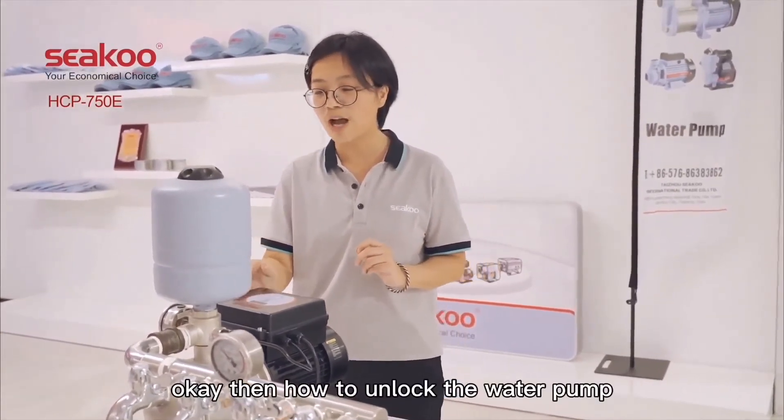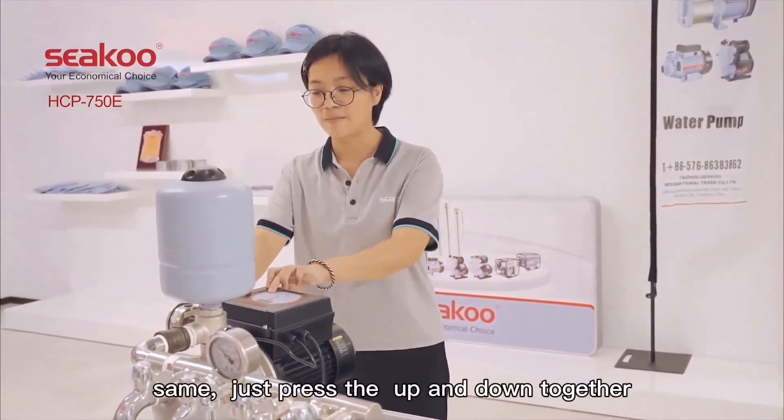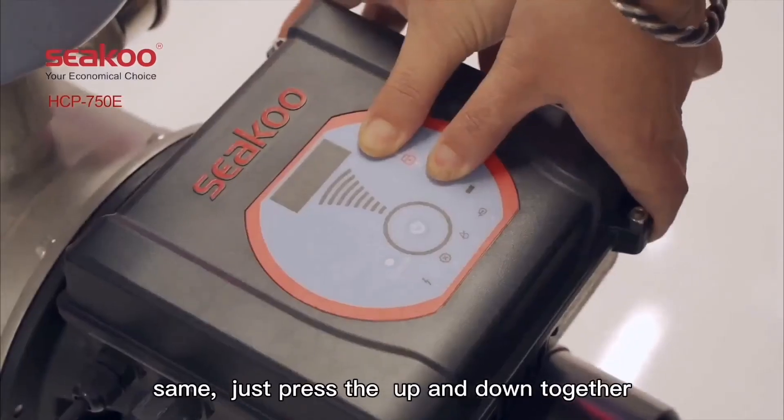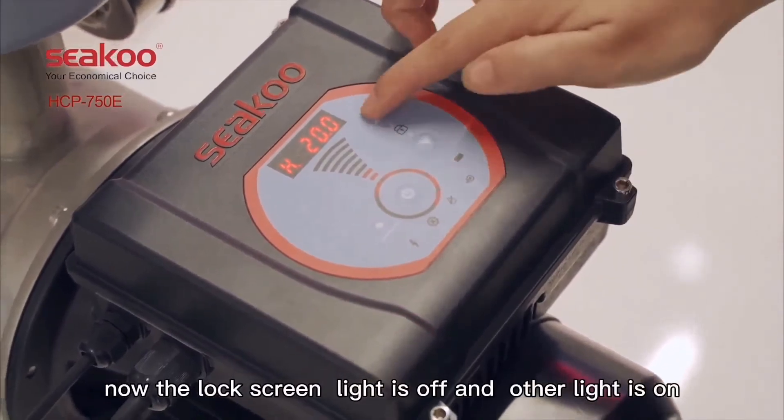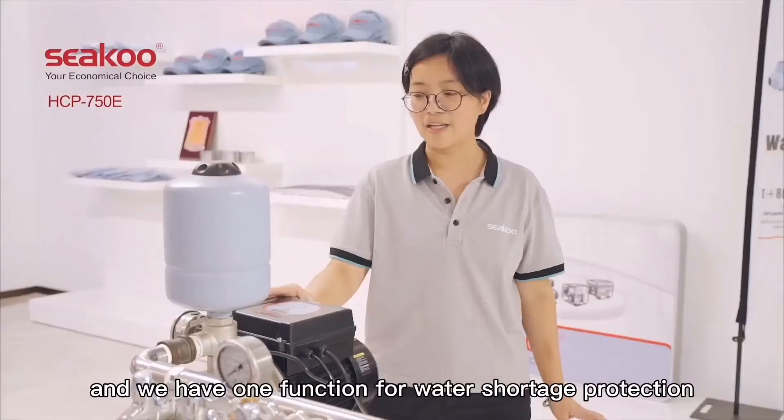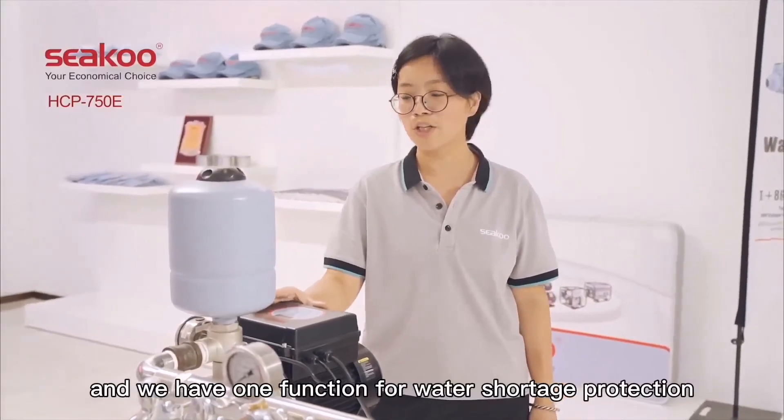To unlock the water pump, just press the up and down buttons together. Now the lock screen light is off and the pump is unlocked.